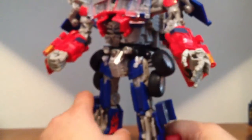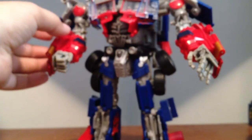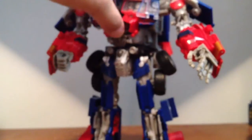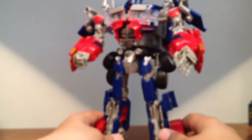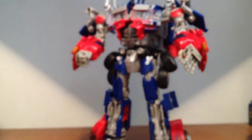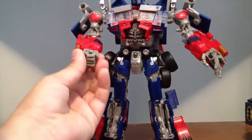If anybody's interested in Leader Class Dark of the Moon figures or Human Alliance, I got Soundwave, I got all those guys — I'll be selling them as soon as they come back in. And yeah, that really sucked, but I'll never be selling overseas again. But these hands are really nice, I like them a lot.